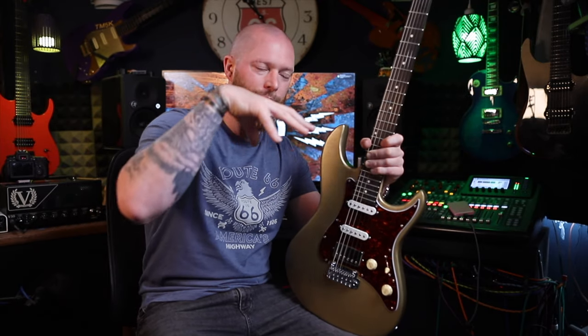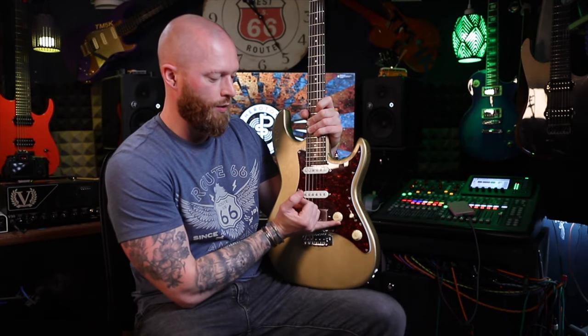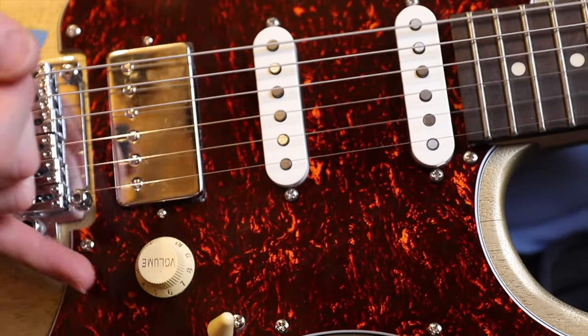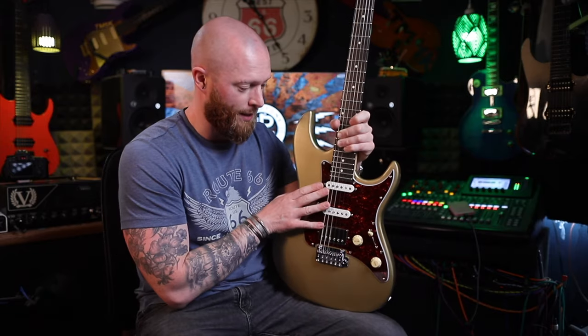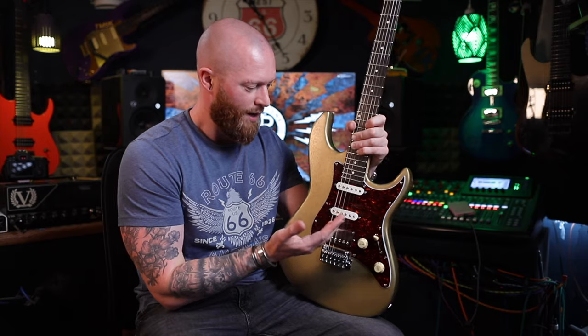I know you're going to say you can turn the treble up on the amp, but it's harder to add something in that isn't there, and it's easier to remove something that is there. As soon as you turn the volume down on your guitar you will lose some of the high end anyway.